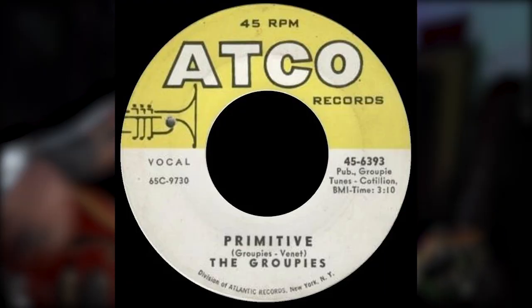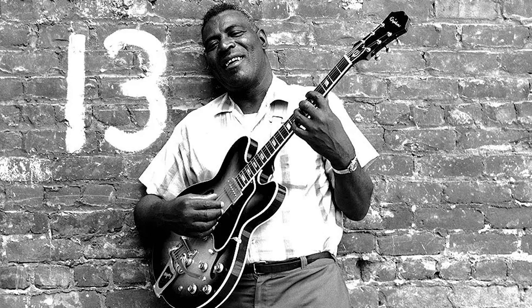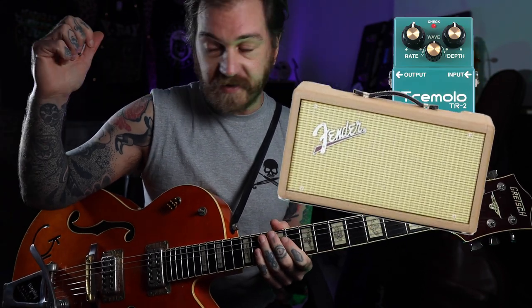Alright Death Ray Cats, we're back with another Cramps tune — a very quick one. This one's called Primitive, it's a cover, and it's also borrowed a little bit from Smokestack Lightning, but this is how Ivy does it. Tabs are going to be in the Patreon, there's going to be a backing track with just the drums if you want to play along. For effects, I've got a bit of tremolo on, I've got some spring reverb, and that's it.